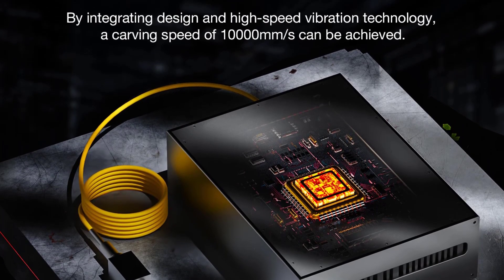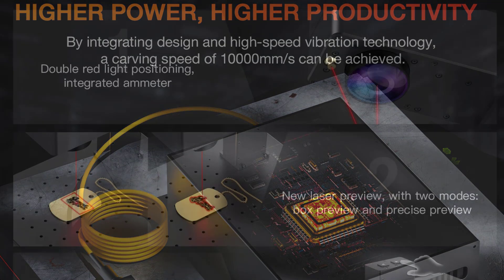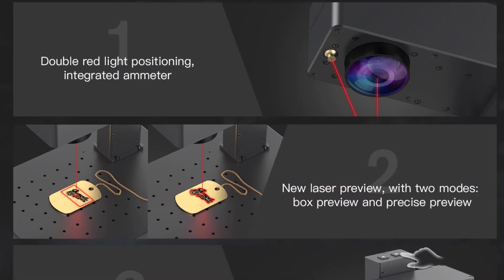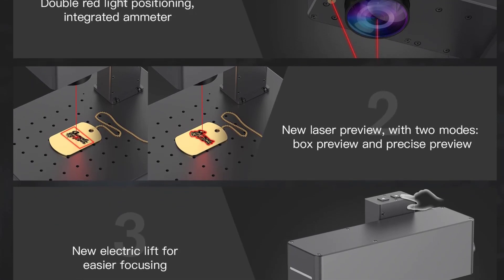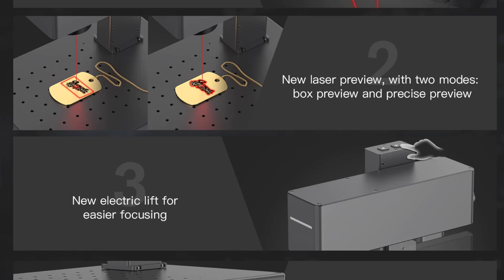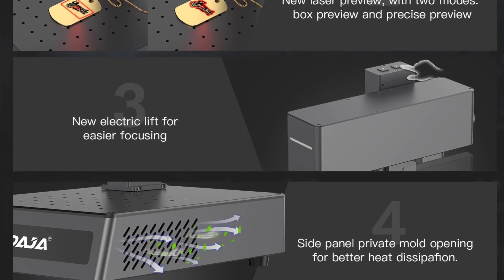Voltage: 110 volts to 220 volts. Focusing method: electric lifting focus. Operating system: Windows, iOS, Android. Operating software: EasyCAD, Lightburn. Certification: CE.